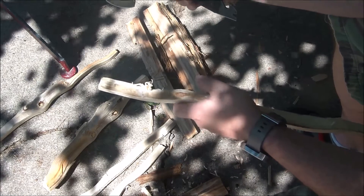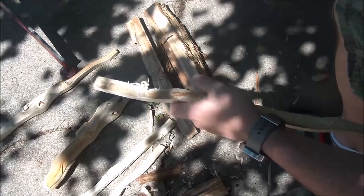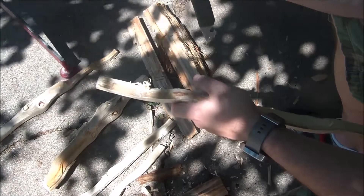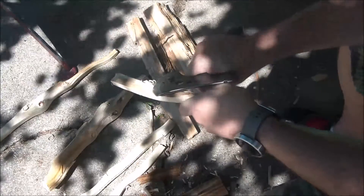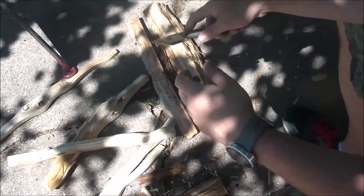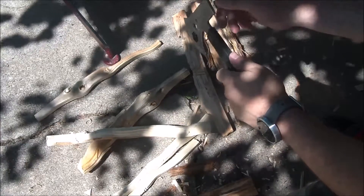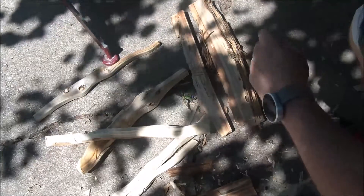For the money, it's not the best hatchet — it doesn't have a lot of leverage to chop, though it will chop if needed. It'd be good for clearing small brush or small limbs off a bigger branch. I did split firewood with it and made smaller fuel pieces no problem. It worked well for tent stakes too — that was a good plus. In a pinch it would do the job.